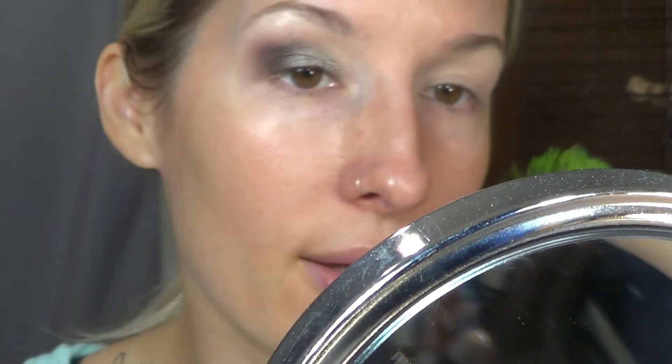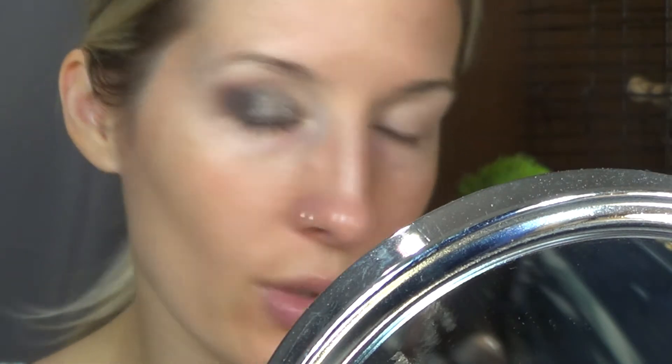I'm going to add a little bit of eyeliner, whether it be liquid or pencil — I'm not entirely sure yet. And then I'm going to go do this eye, do my face, and come back and complete the look doing the lower lash line.